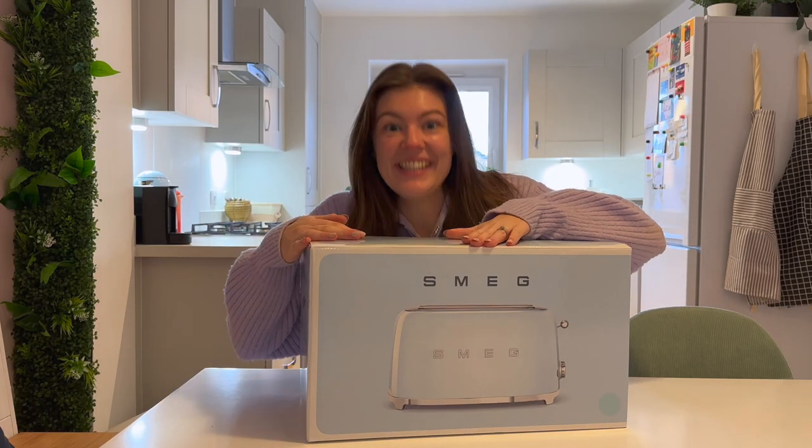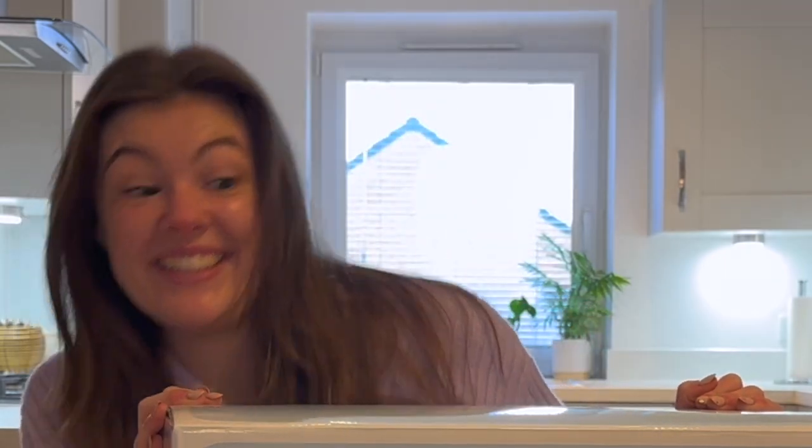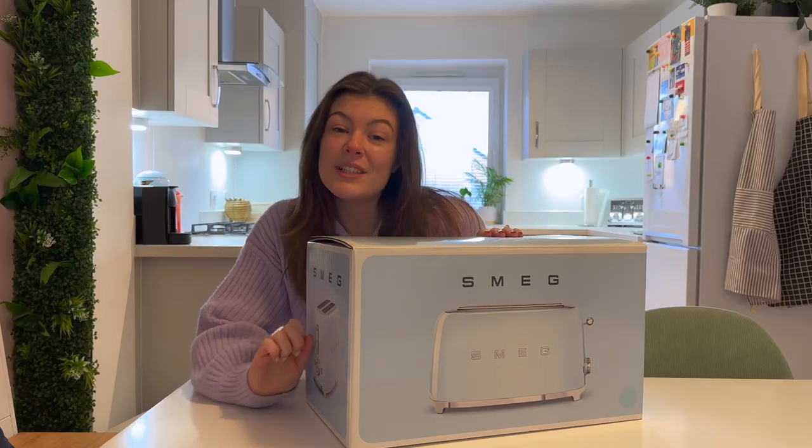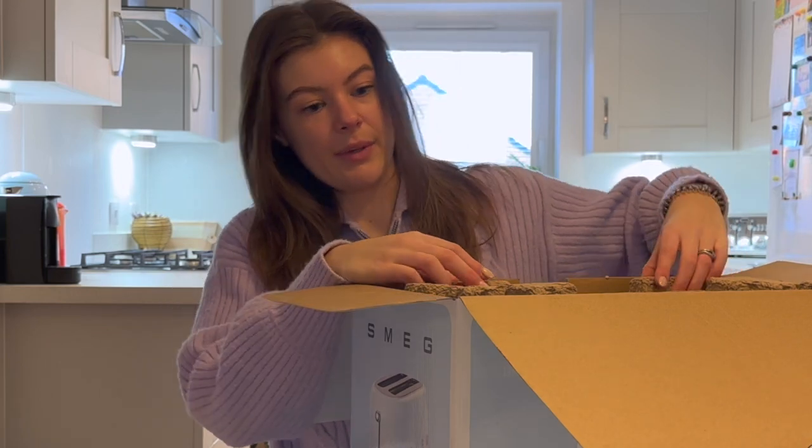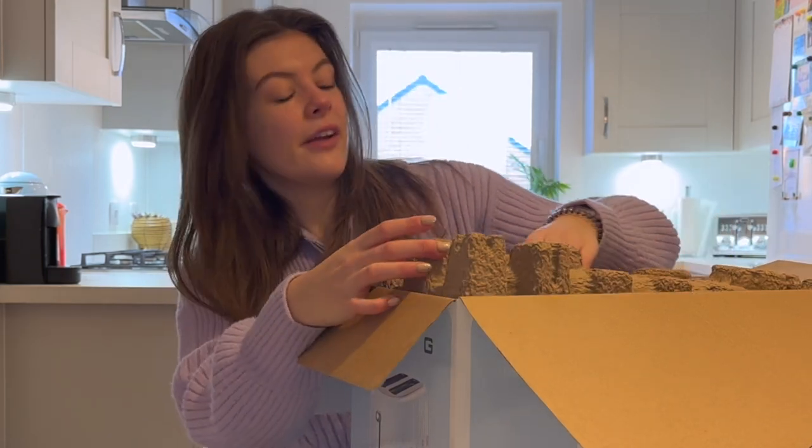Hey, welcome! Happy new year. Today I am very excited to open this — my possibly most exciting Christmas present. I have wanted one of these for ages. Let's see what is inside. Instructions — how hard can it be to make toast? But we'll see if we need those.